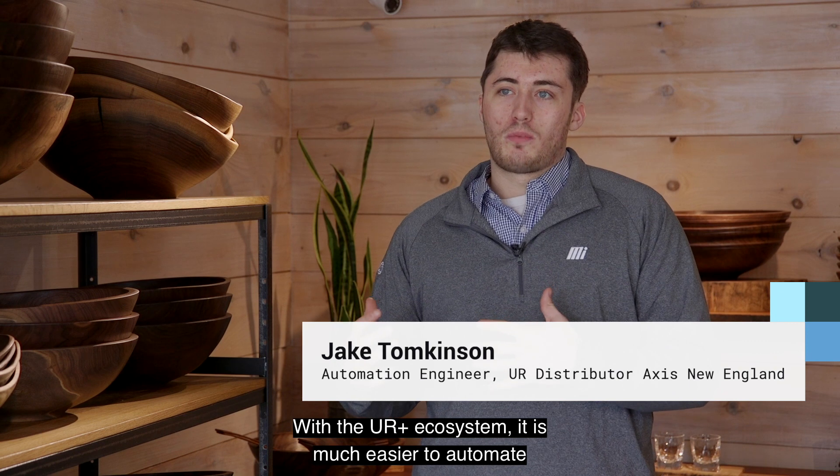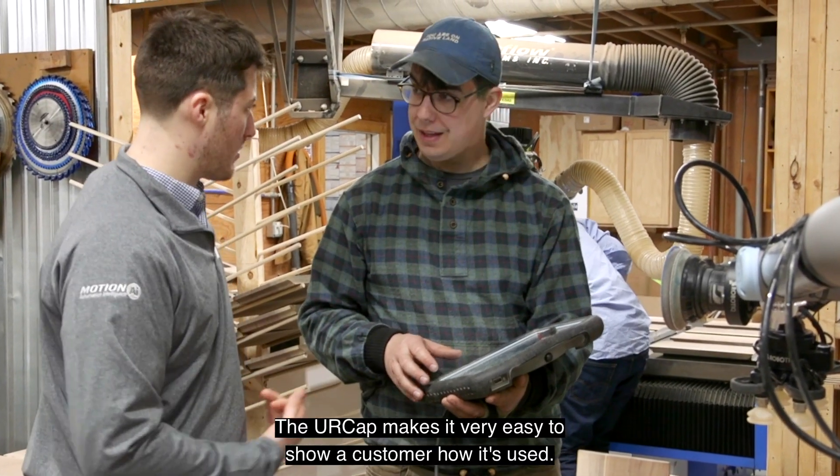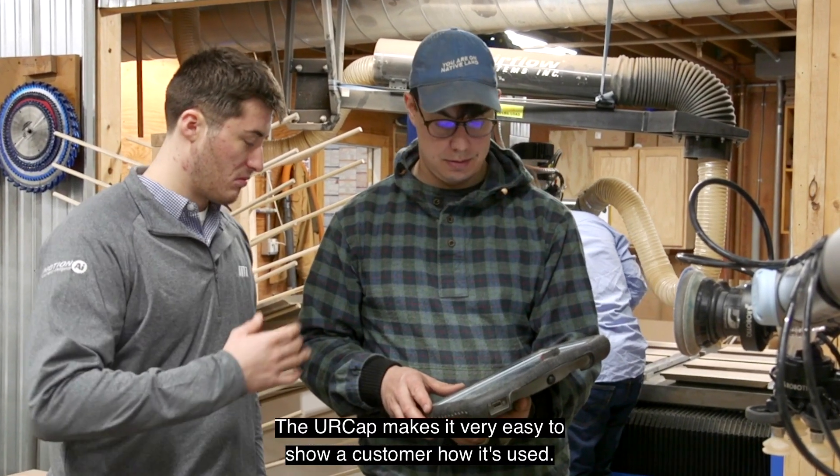With the UR Plus ecosystem, it is much easier to automate many processes, including sanding. The UR Cap makes it very easy to show a customer how it's used.